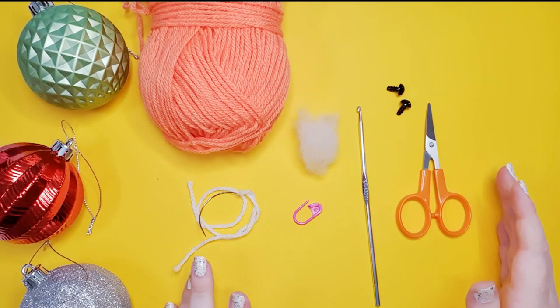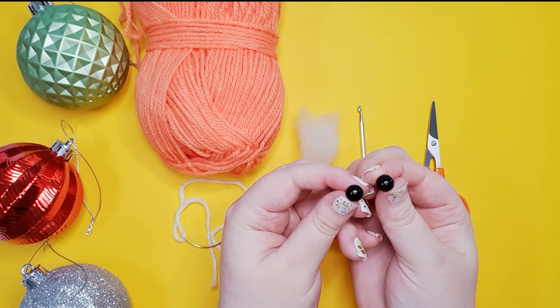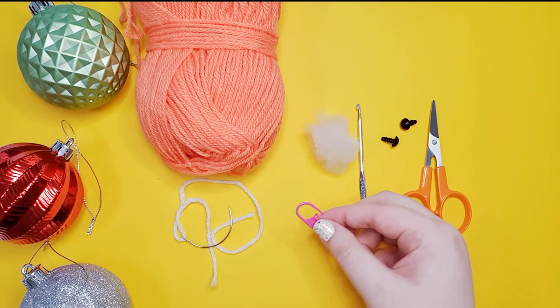Let's get into it! To make our lizard you're going to need 8-ply 100% acrylic yarn in one color. You will also need a little bit of white to add some details to his eyes, a pair of 9mm safety eyes, your 3.5mm hook, scissors, some stuffing, and I do recommend a stitch marker.